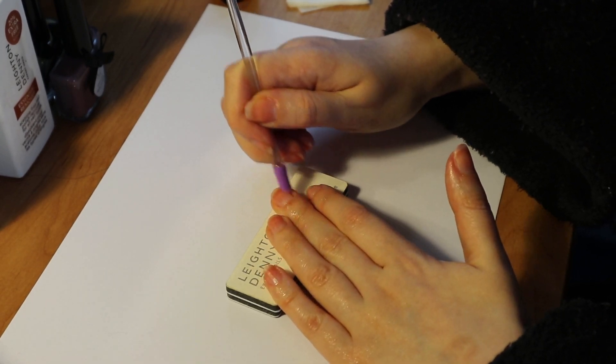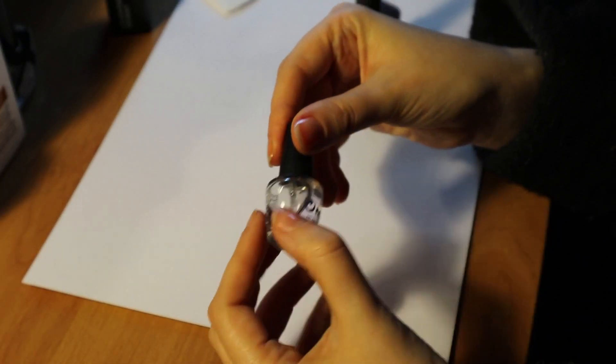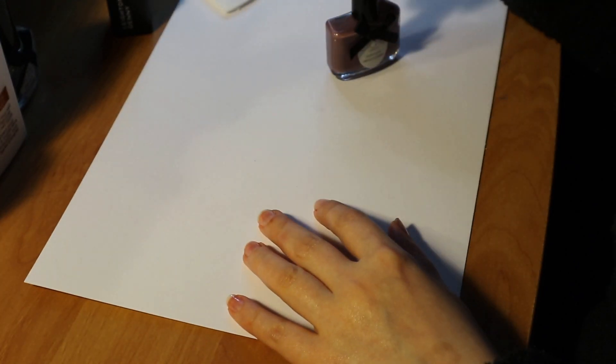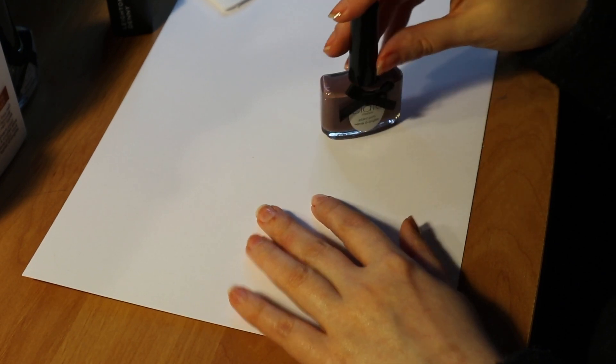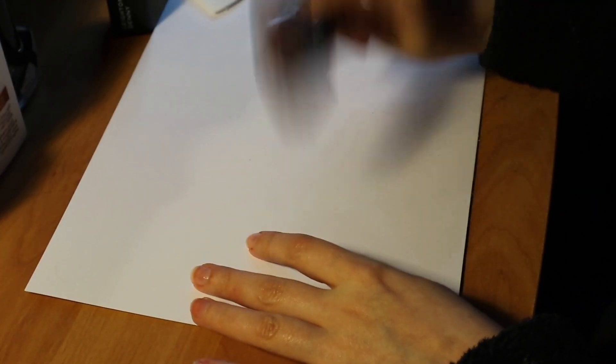And then I'm going to put a base coat on — I did indeed put a base coat on. In this instance I used a slightly different type of base coat than I'm normally used to, but I do have some other ones.